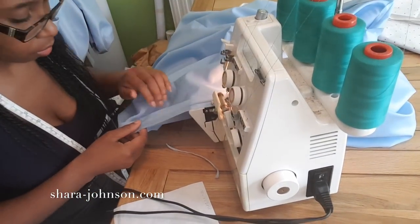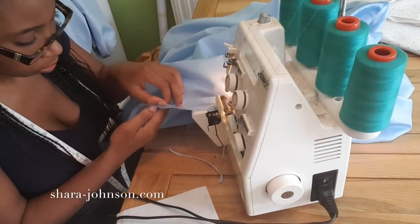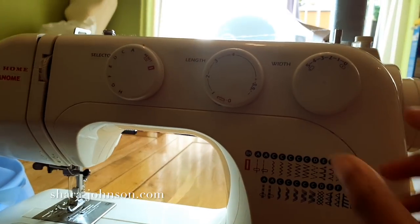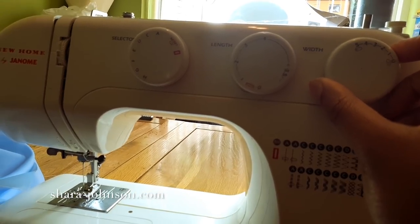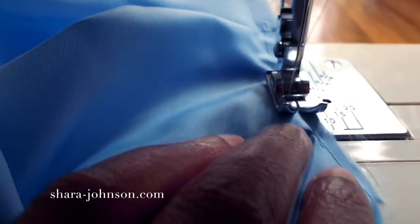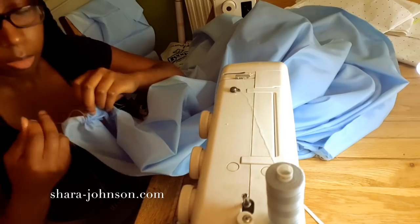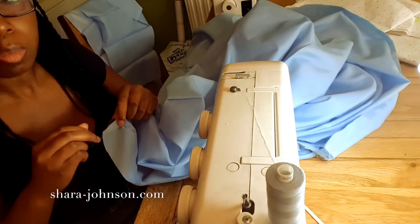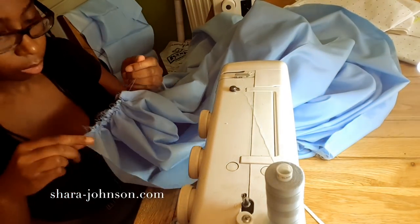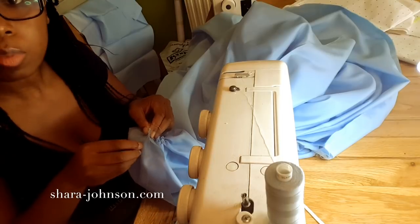I overlock all the sides on the overlocker — the thread color doesn't matter here since it's going to be underneath the dress and no one will see it. Then I do a gather stitch, changing the stitch length to four and the width to four or five, which makes it much easier to pull the thread to gather. I do this one centimeter from the edge, just underneath the secure stitch for the pleats, and carefully pull the hanging thread to gather, making sure not to break it.